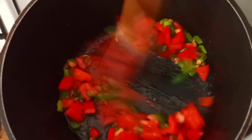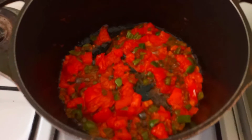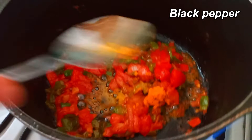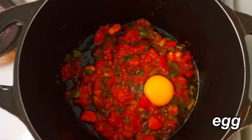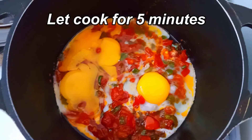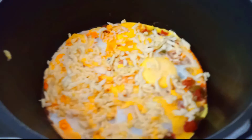I'm going to cook the pan. I'm going to put it in a little bit.